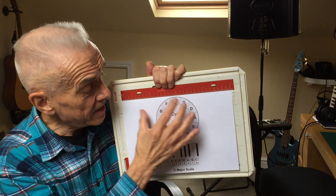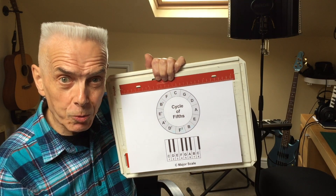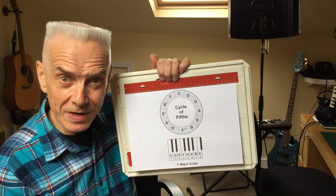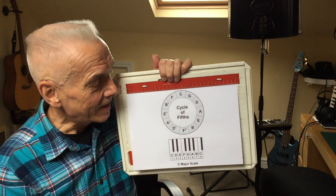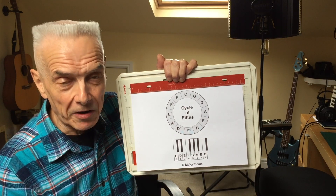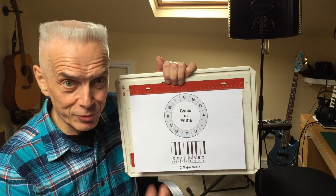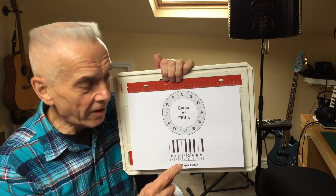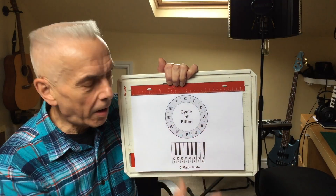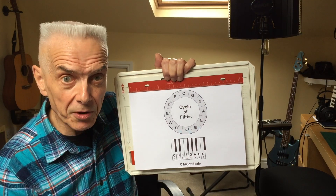So if you familiarise yourself with this diagram, it's very easy to work out harmonica positions. I hope that's been useful to you. Do take a screenshot of the diagram — you will certainly find them very easily on an internet search, just put in 'cycle of fifths', but you may not find the diagram showing the keys as they are written for harmonica players, the 12 basic harmonica keys.